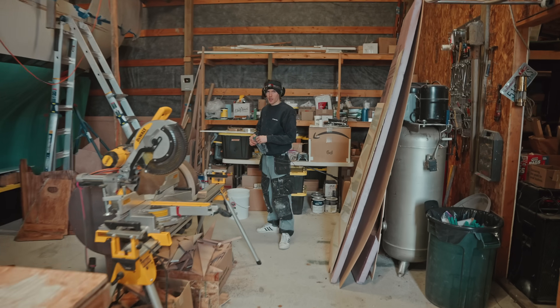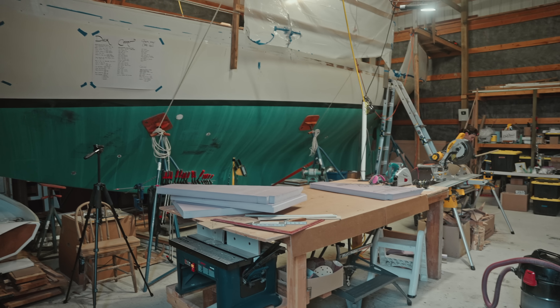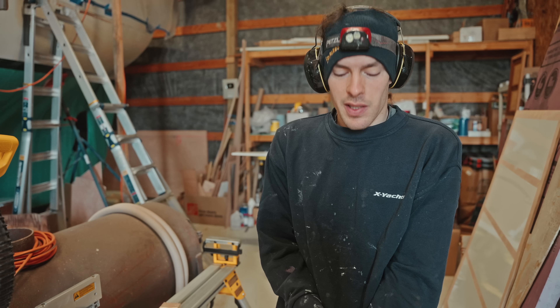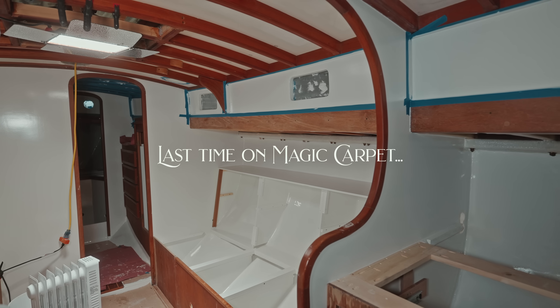Good morning Aladino! Hi, I'm Aladino and together with my wife Maya we are refitting a Cape George Cutter 36. So we've applied lots of paint and now I'm putting the shelves back, the backrests back, those kind of things.